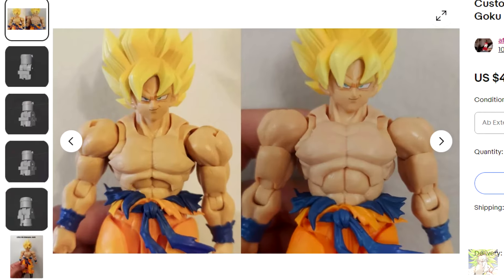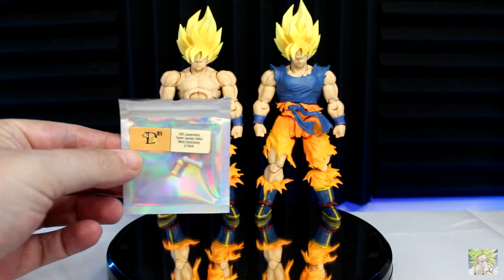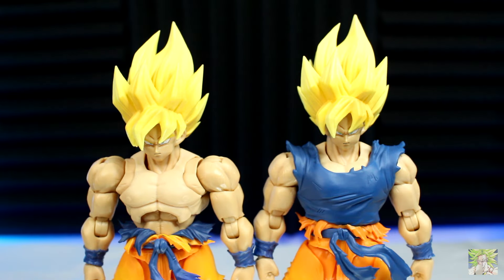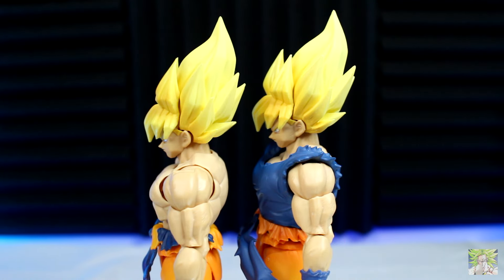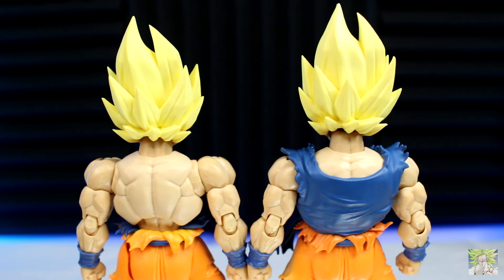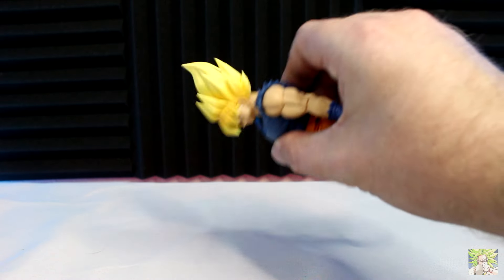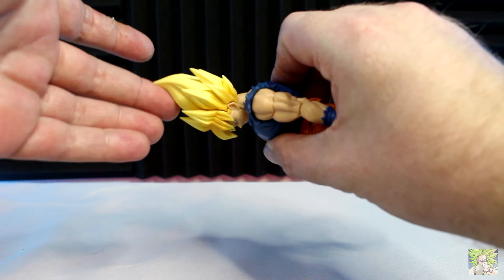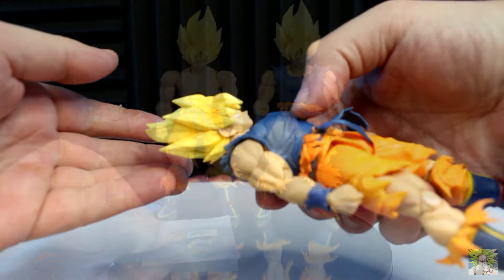I didn't purchase the torso extension from AFFM Customs, but I did buy some new neck pegs from D-Star Toys and quickly modified my original Goku. It was a subtle change, but one that made a noticeable difference. Here's what an unmodified Goku looks like next to the modified one. However, I have noticed that over time the neck joint on the modified one has gotten loose because the center of gravity has shifted upwards, and that's made me reluctant to do the mod again.